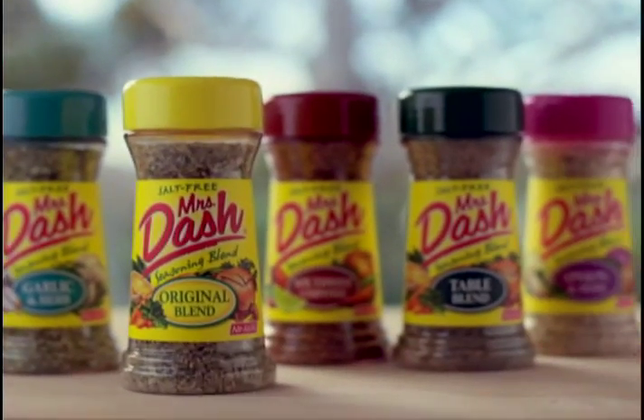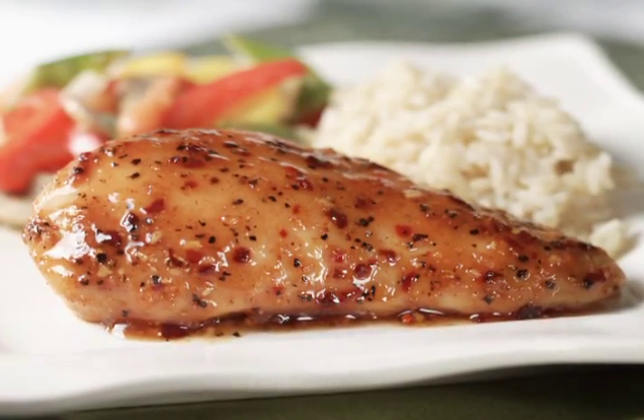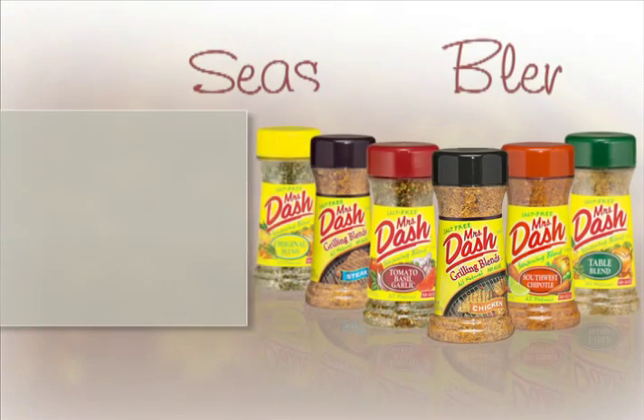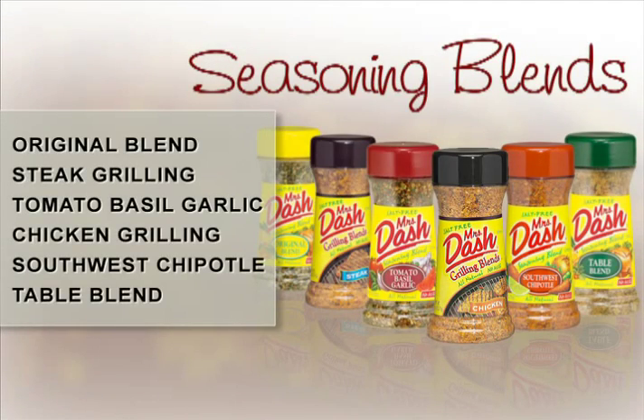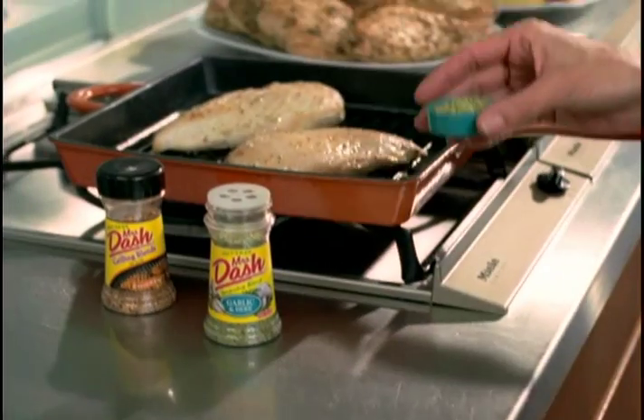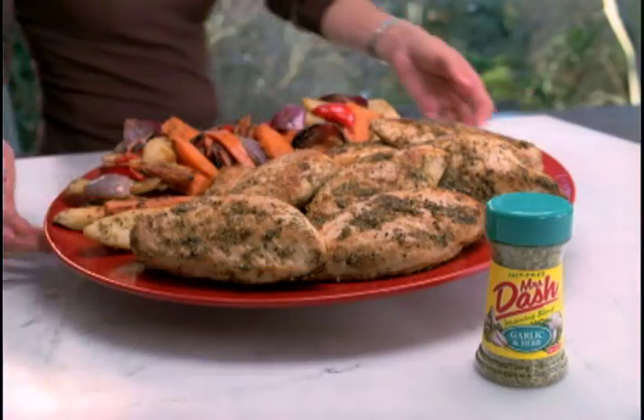And with so many Mrs. Dash seasoning blends and marinades to choose from, the possibilities are endless. Try all 13 Mrs. Dash salt-free seasoning blends. Each unique flavor of Mrs. Dash is created from a blend of 100% all-natural herbs and spices, so you can add bold, robust flavor to any dish.